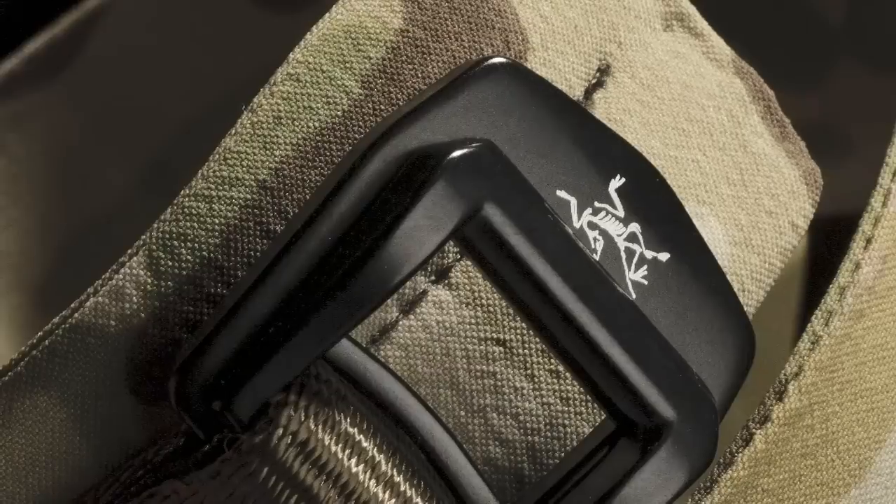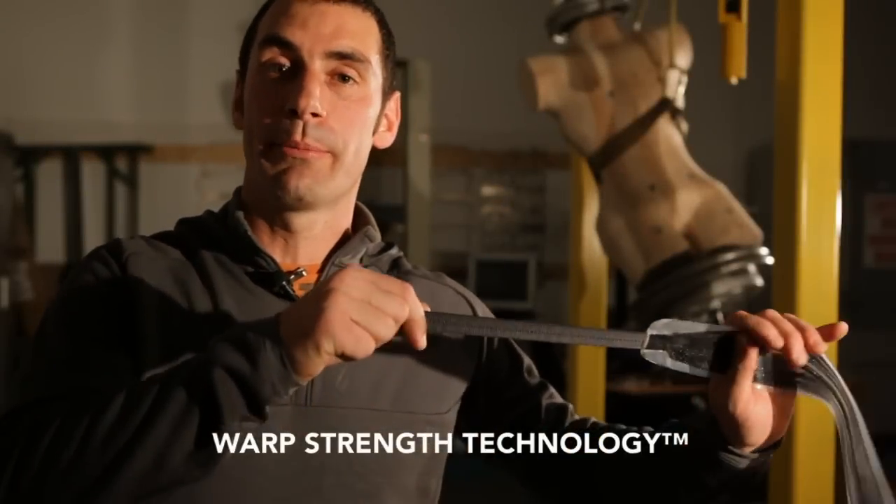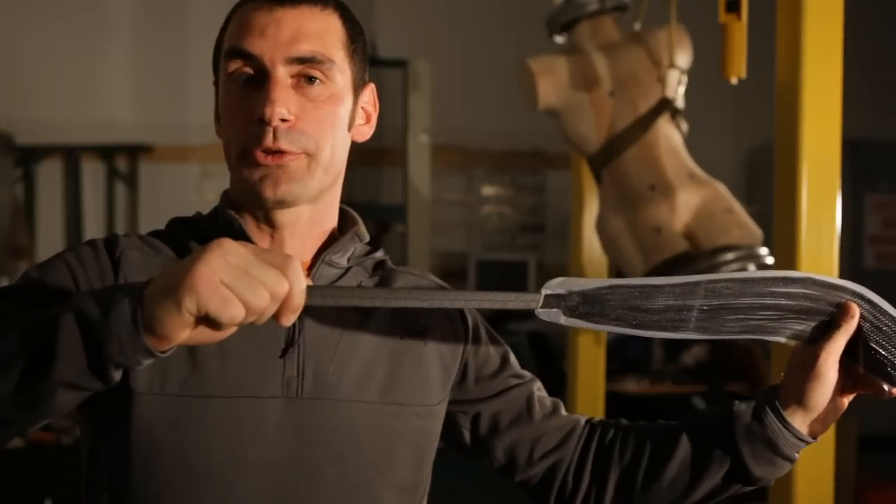We started with our proven Warp Strength technology to make a safety device, then we added some features to make it a practical belt. Warp Strength technology is our patented process of taking structural webbing and modifying it to spread the load across the entire surface area of the belt. That way it remains supple and comfortable to wear.